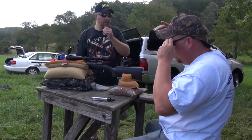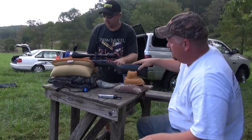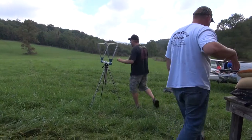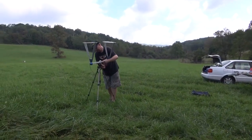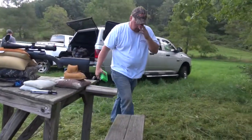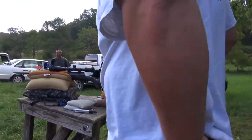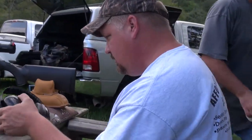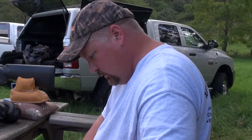We're setting up a chronograph right now. What are you shooting? Well, we're starting with a 25 Super Short. We'll burn some leftover factory rounds to get close.